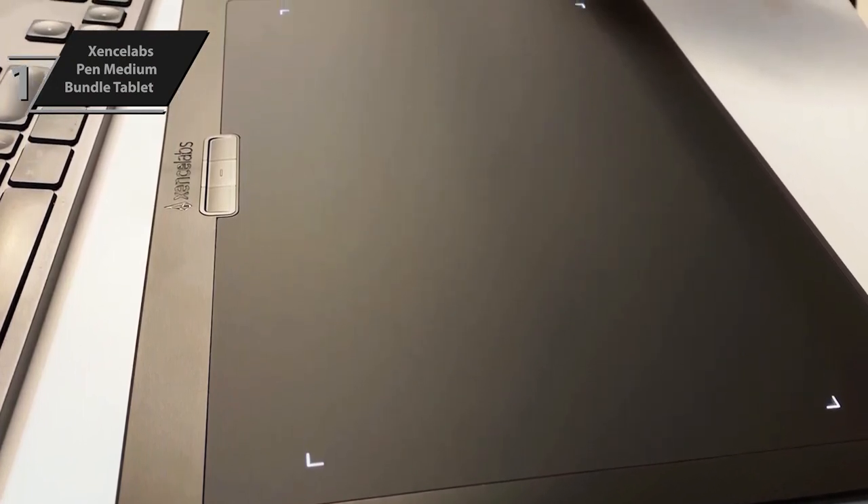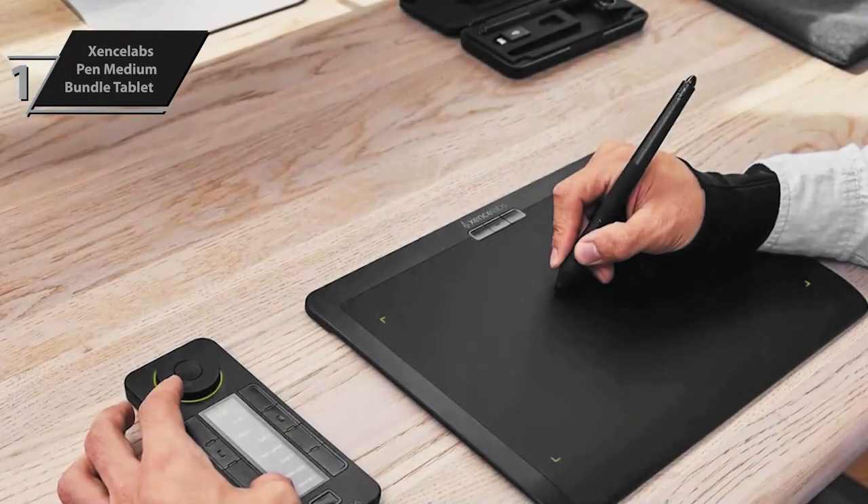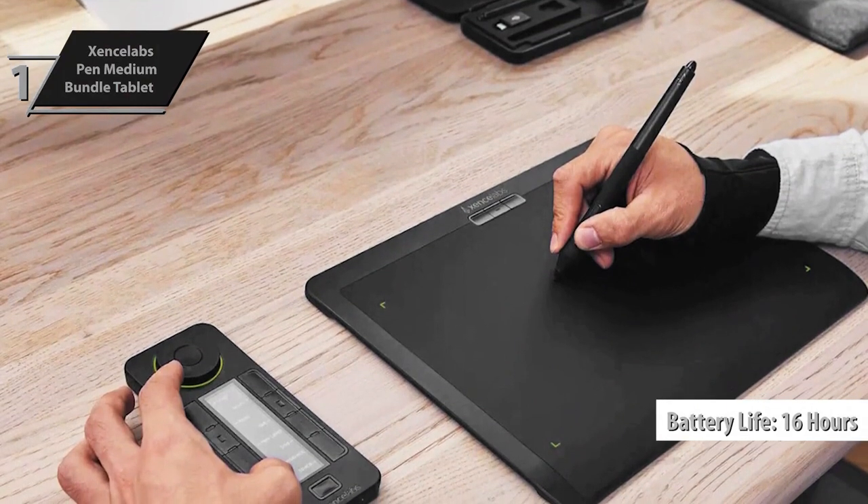When operating wirelessly, the Zinslabs Tablet has a 16-hour battery life and requires 2.5 hours to fully recharge via USB-C to USB-A cable.